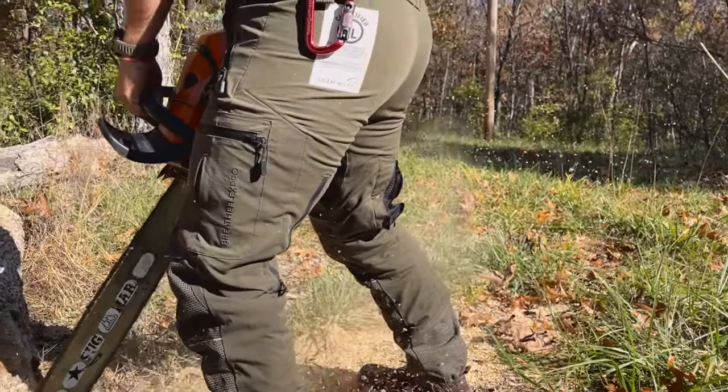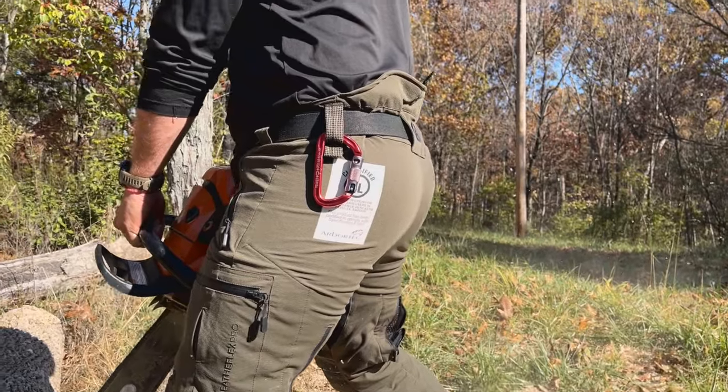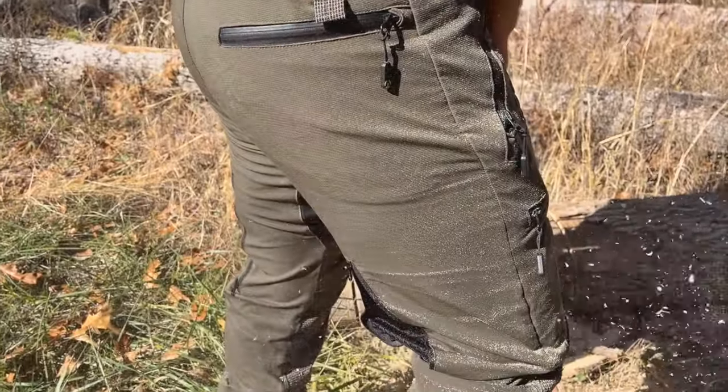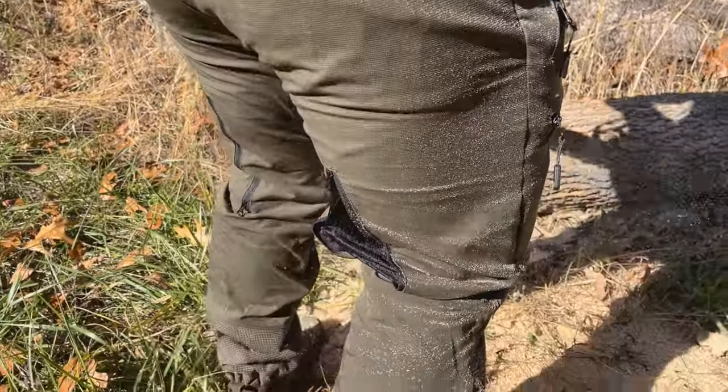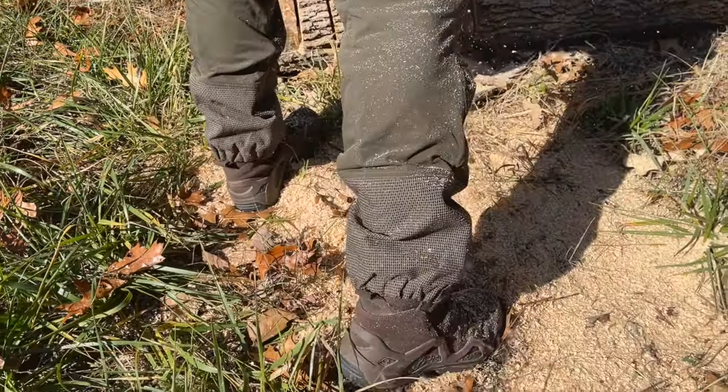First thing you're going to notice is the color — they have several color offerings. I personally prefer the olive because it's uniform ready. Not all of us can pull off the royal blue or the citron, which is like a lime color, so this olive color really hits home for us.